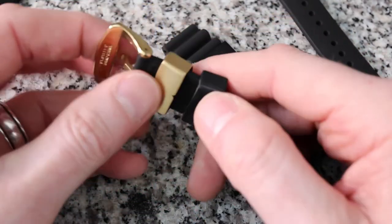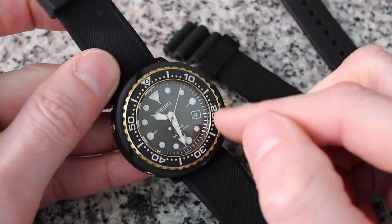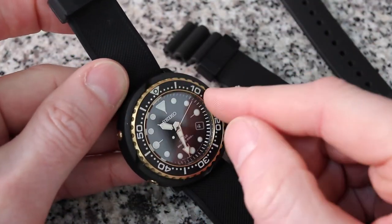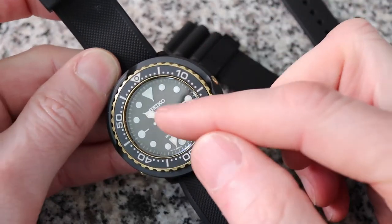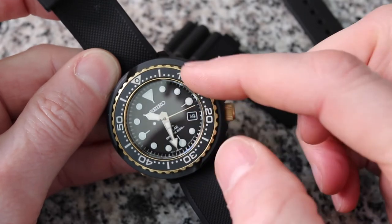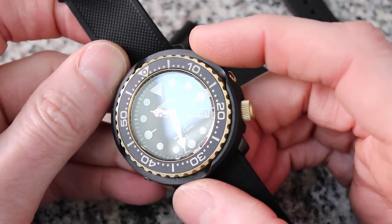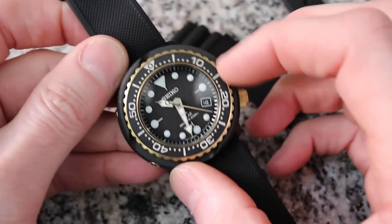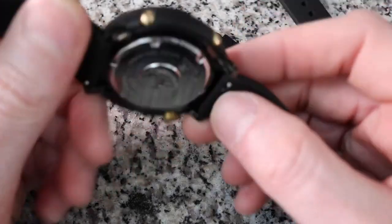I have this little bit of gold on the watch which I love. It's got a gold second hand, and the hands are gold, but the indices are actually white — so the indices are not gold. You have just a little bit of gold in the watch, and these little gold screws on the side.